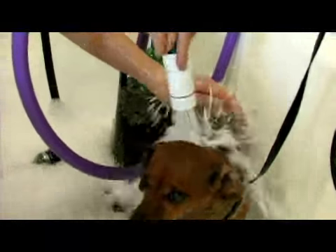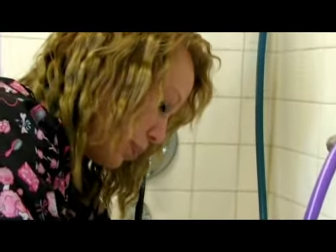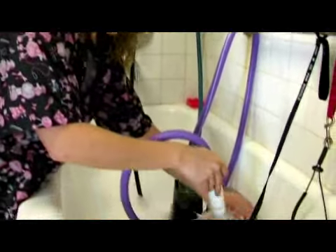Hi, this is Sammy at the Animal Care Center in West Bountiful, Utah, here today talking about how to groom a Bichon Frise.